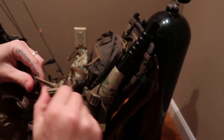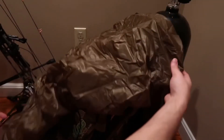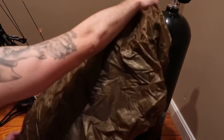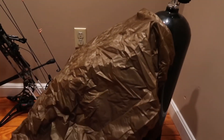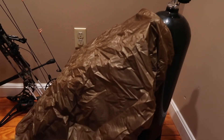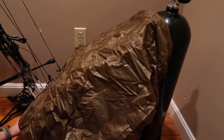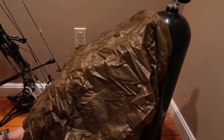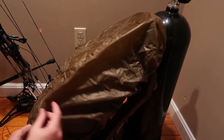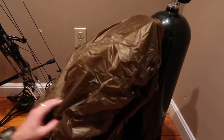This is the medium pack cover on the pack. I'm using my scuba tank to hold it up at the top. That's it — pretty cinched down, and that's how it looks on the pack.